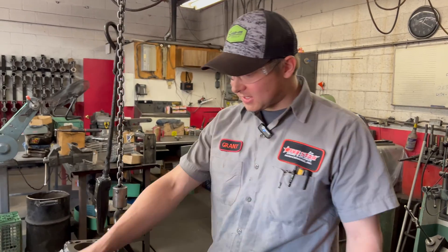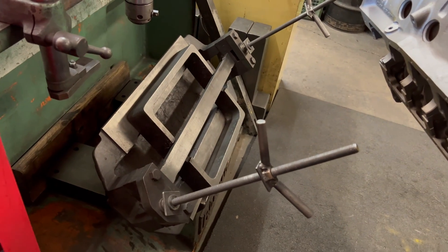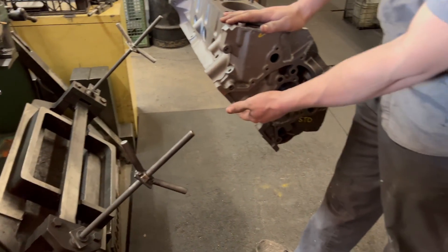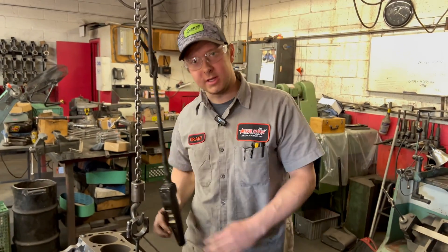Before we start this machine, we're going to set it up here. This is set at 45 degrees. On a typical V8 block, the pistons are going to be 90 degrees to each other. So when we set this at 45 degrees, set off of the mains — the main journals down here — we'll be cutting the piston in correct relation with the crankshaft.